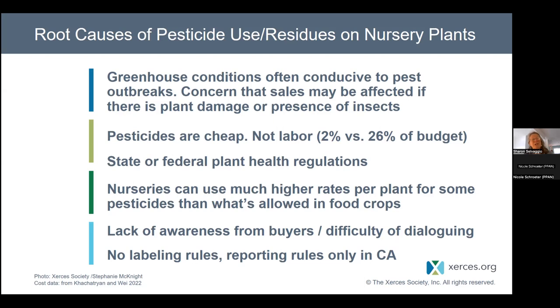Finally, there's a general lack of awareness from buyers — including large buyers like landscape designers and installers who need many plants and may not want to spend time worrying about what's in every single plant. There's also no labeling rules about what gets used on plants; we don't even have pesticide use reporting rules for any state outside of California. These are the barriers we run into when trying to go pesticide-free, which is an excellent goal.